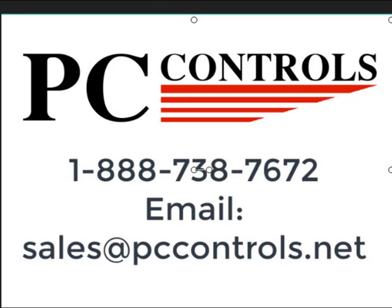For more information on our PC-based control retrofits for CNC press brakes, call or email us at the following contact info.